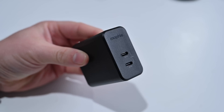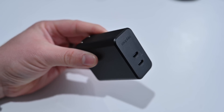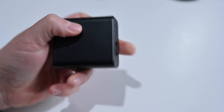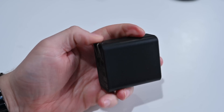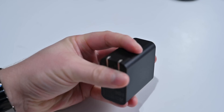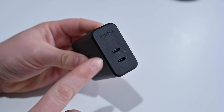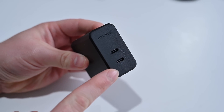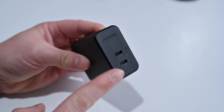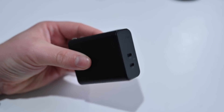I have a second Mophie charger here — this one is a 67-watt GAN charger rather than 65 watts. It's a little on the larger side for a 67-watt charger, but not bad at all. It has built-in prongs along the back and two USB-C ports. What's nice is both ports do the same output — both can do a maximum of 67 watts combined, but I like that you don't have to know if there's a fast one or a slower one. They both do the exact same speeds.